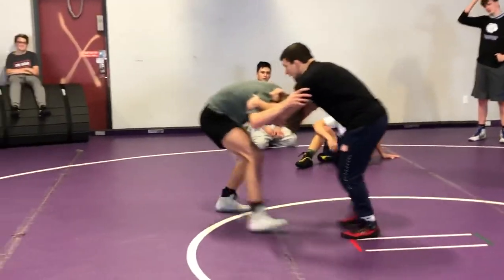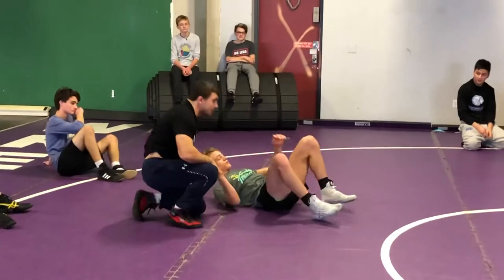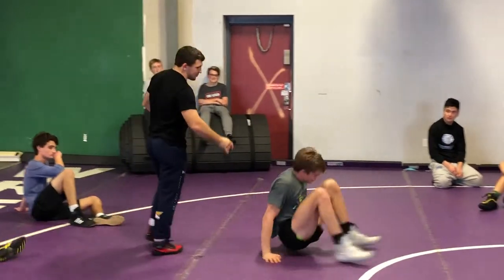So here, what I like to do — I like to pull on the head. I like to pull on the head a little bit. Now it's slow. So just work on that set up to it.